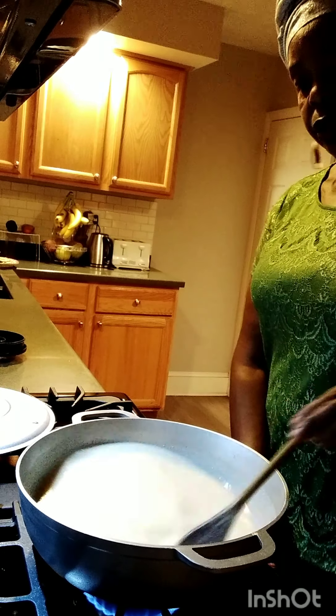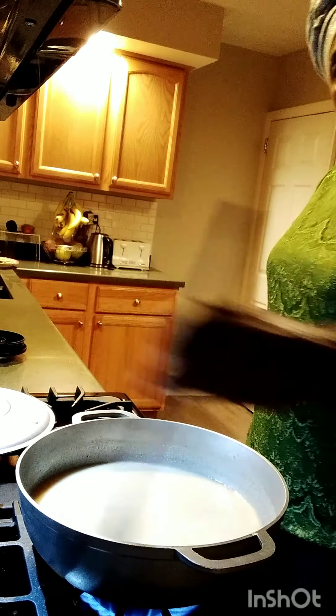We have to constantly stir it until it comes together and gets thick. We don't want it to lump up. Normally people use sugar and condensed milk, but I'm not going to use any of that. I'm going to use agave or honey and coconut powder — that's what's more healthy for me. But you can use anything you want to sweeten it to your taste.